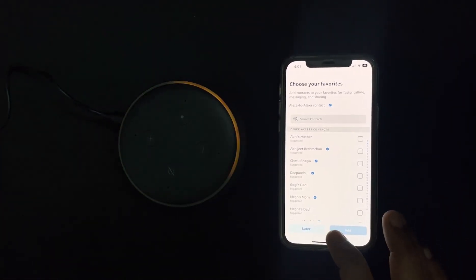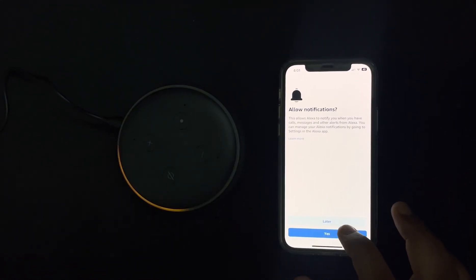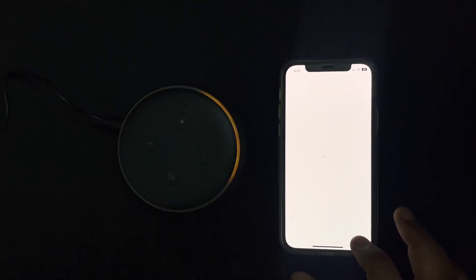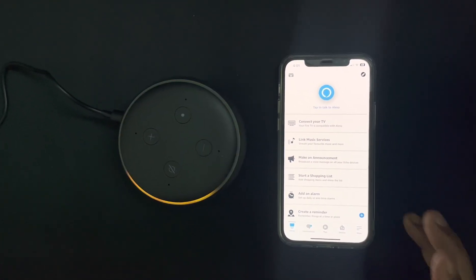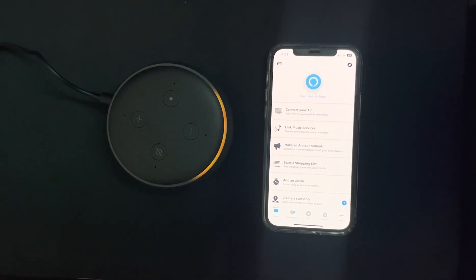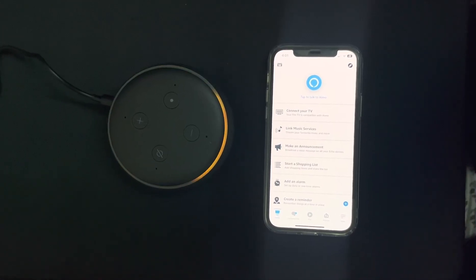There are a lot of options of what you guys can do by using Alexa, so let's skip those for now and come back later. Let's see how to connect our Alexa with this mobile device and then we can do some manual setup — connecting Alexa with the Wi-Fi so you guys can use it whenever you want.